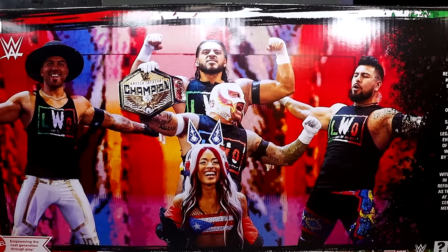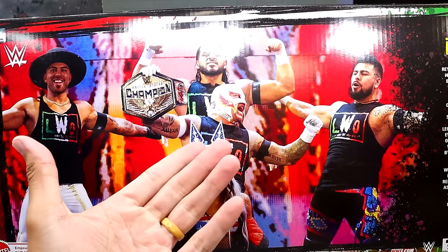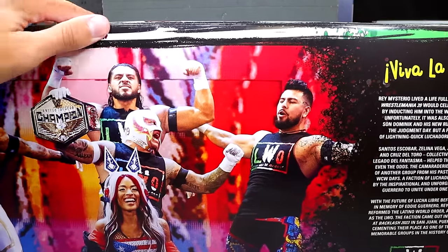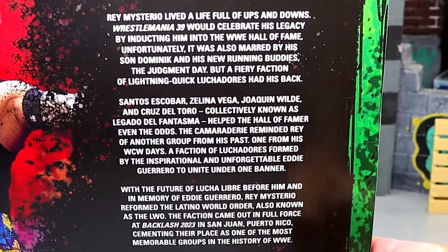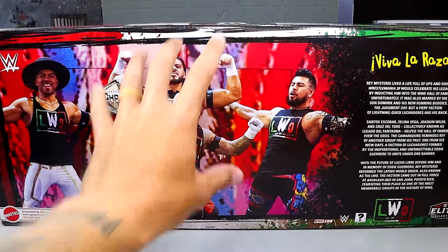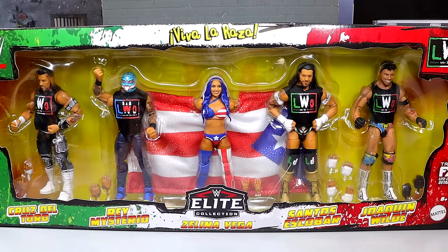I do believe this is from Backlash 2023 is what Zelina's based on. Obviously they're not all based on that, because the Rey Mysterio's not based on this. But a cool image on the back nonetheless, and you get a nice long bio read. If you want to read it you can pause right now. That is the back of the packaging — it's a very long box, I would say two and a half feet long at least. That is the packaging for this LWO 5-pack.